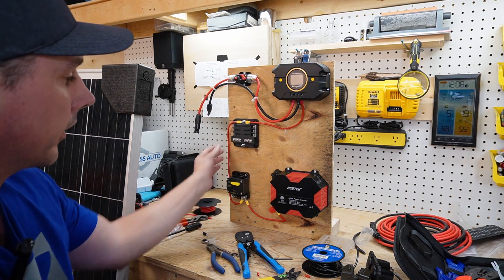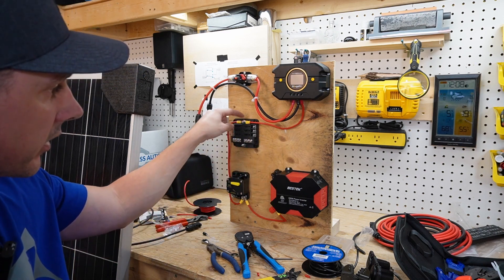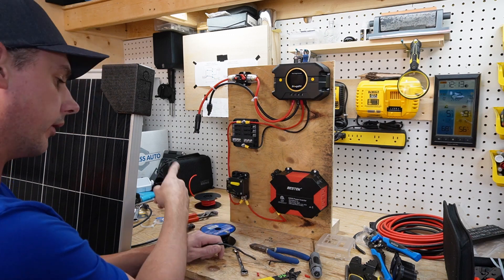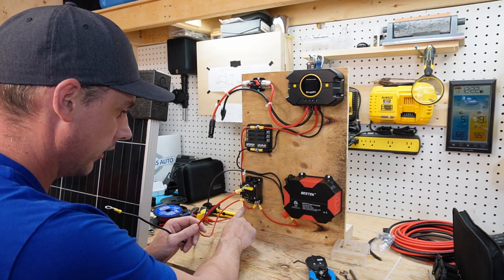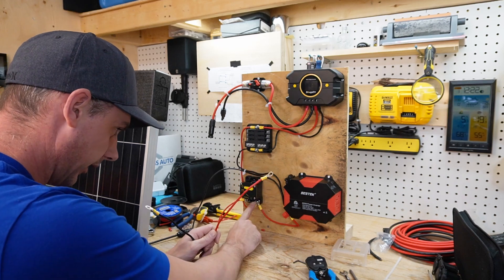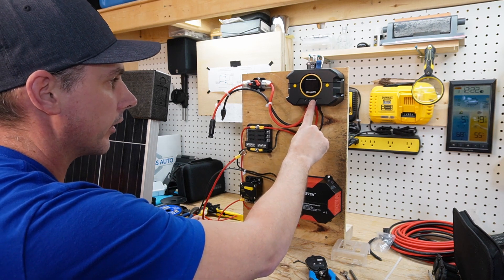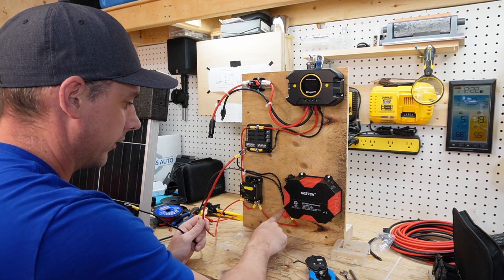Now let's run the negative wire, starting from the charge controller and bringing it over to the fuse block — this isn't fused here, it's just a connection to keep everything clean. I'll also run the negative from here over to the inverter, and then from the inverter to the battery negative. So the positive runs into the breaker to protect against over-amperage, comes out, and one battery cable runs up to the fuse block while the second runs to the inverter. The negative runs through the power block and then over to the inverter negative, and the inverter negative also runs to the battery negative.